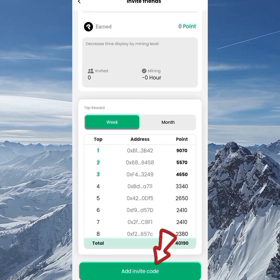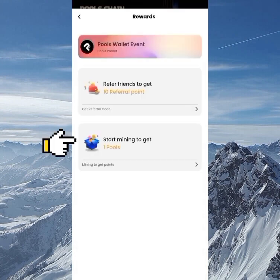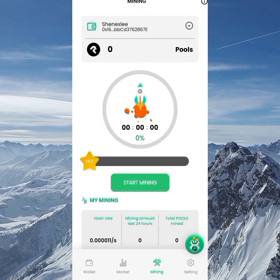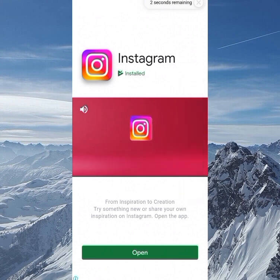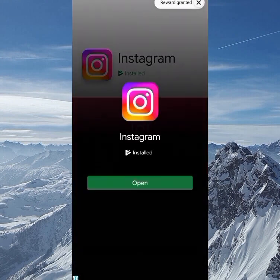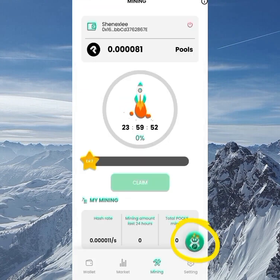You can add an invite code — I'll be dropping mine in the description box below. Clicking on 'Start Mining to get 1 Pool' takes you to the mining section. All you do is click Start Mining, watch a 15-second ad, and then continue mining. After 24 hours, come back to claim your tokens and start mining again.